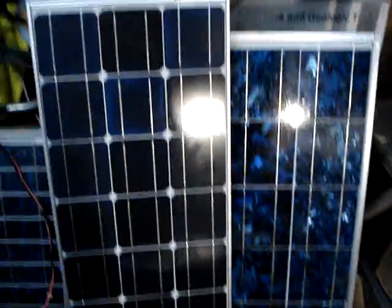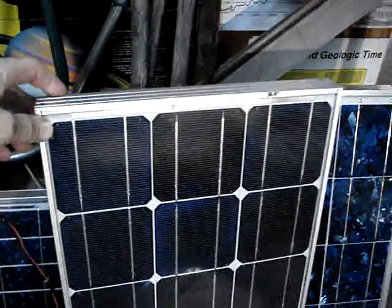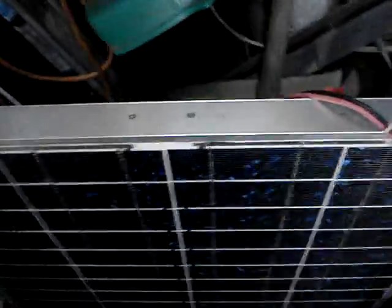I've got a bunch of other panels I need to install. I got a nice Sharp 80-watt on eBay — a real deal, it's putting out a lot. There's also a 53-watt Siemens, an older model with a different open-circuit voltage. And here's the Kyocera 80-watt, also from eBay — I got a pretty good deal, but it doesn't seem to do very well in low light.